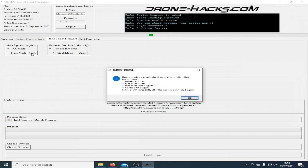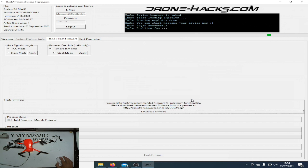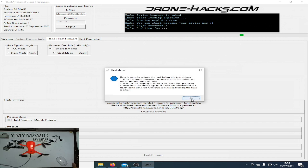The DroneHack's tool now presents you with a list of instructions. We're going to disconnect the USB, we're going to power off the drone, we're going to power on the drone again, connect the USB again, and then click the OK button immediately after the cable is connected. Unplug the USB and power off. Power back on again. Wait for the chimes. Plug in the lead and then click OK. So we are going to unplug the USB lead and we're going to power off the quad.